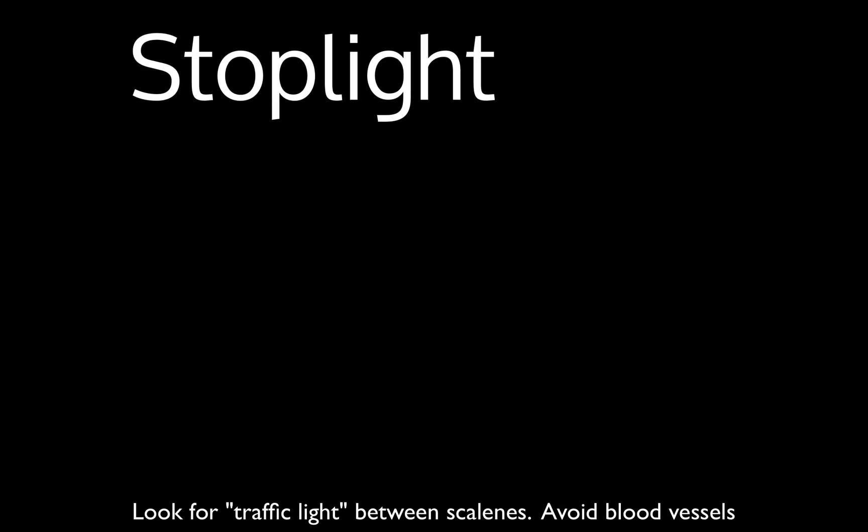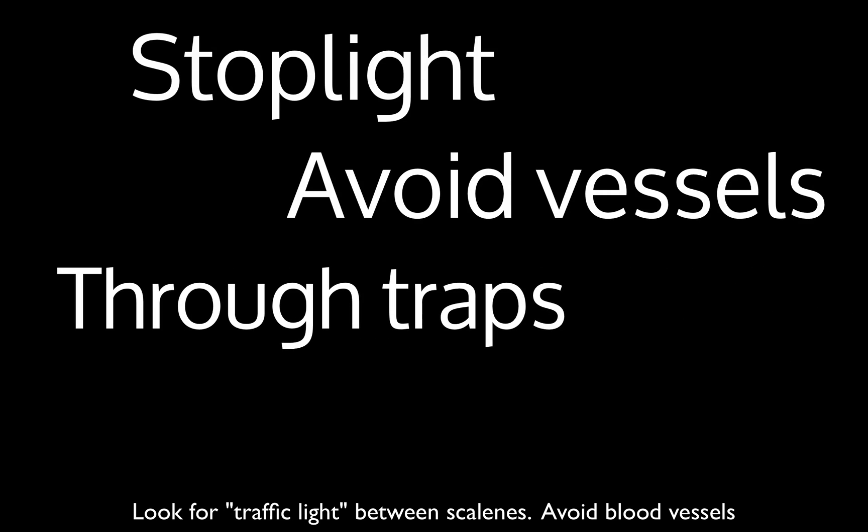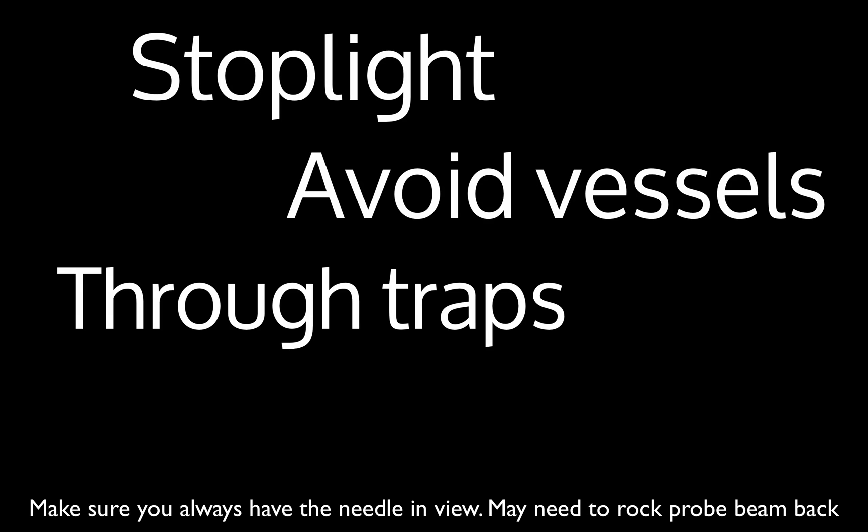To recap: look for that stoplight sign between the anterior and middle scalene muscles. Avoid the blood vessels — throw on color flow along your path to make sure you're not lacerating arteries or veins. The needle actually goes through the traps, with the transducer anterior to the traps and the needle coming in from behind, in-plane with the ultrasound beam. Rock the transducer towards the needle to find it and track it along until you reach the border between the middle scalene and the interscalene groove.